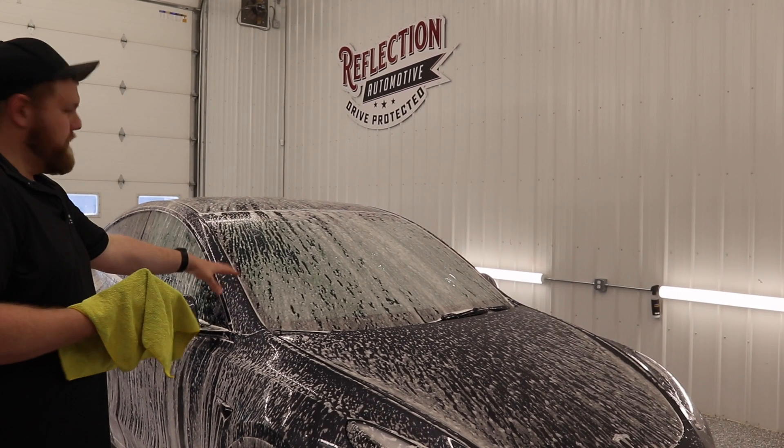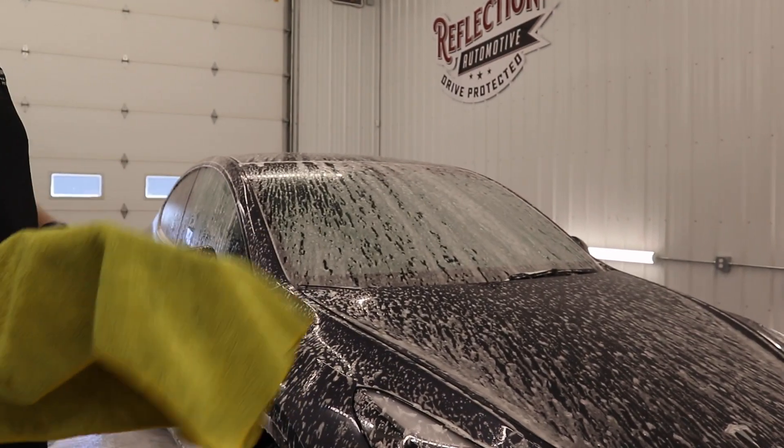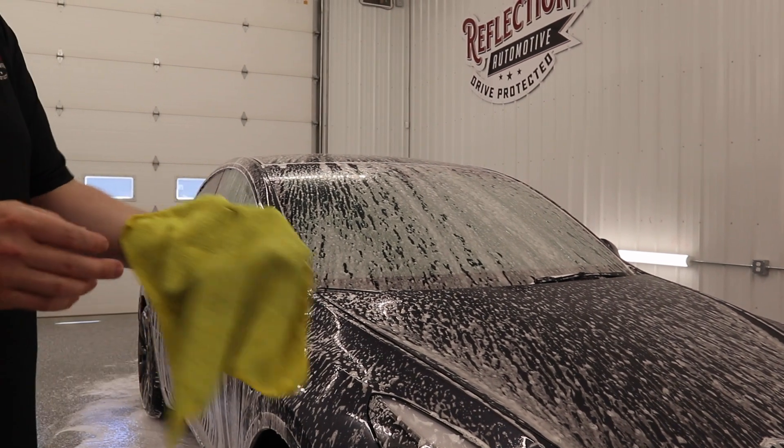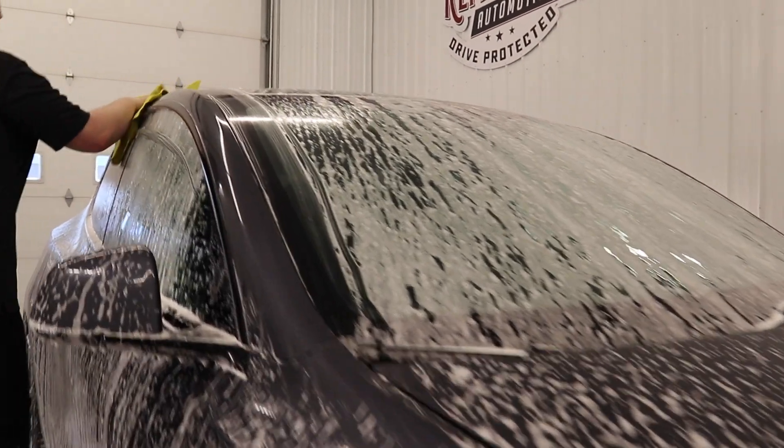Now I've got the foam all over the vehicle. What I'm going to do is take a microfiber towel — I don't use microfiber wash mitts, I just use microfiber towels — and I'm just going to start working top down.